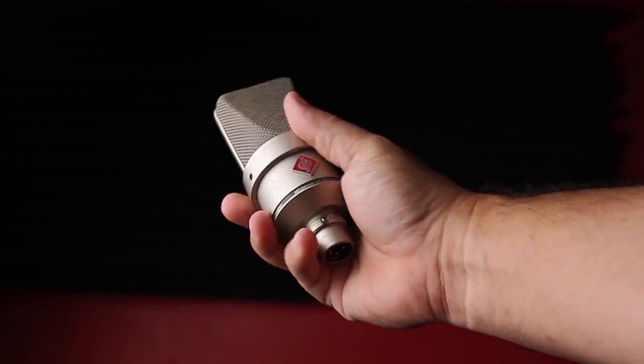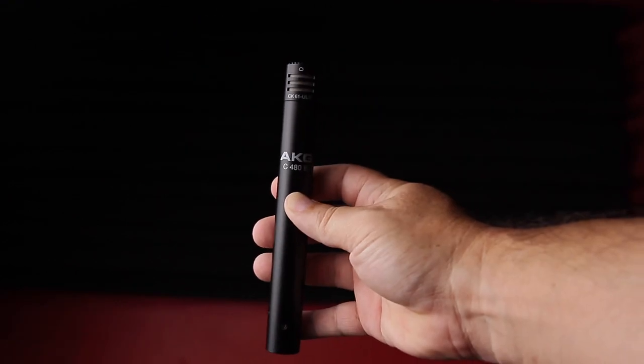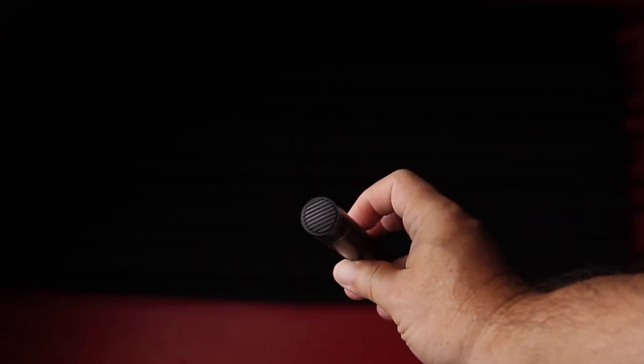I'm going to be recording an acoustic guitar today. Some people will call this a classical guitar because the strings are nylon. Today I'll be using the Neumann TLM 103 large condenser microphone and the AKG C480B small diaphragm condenser microphone.